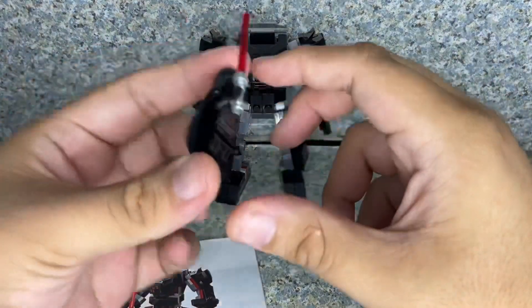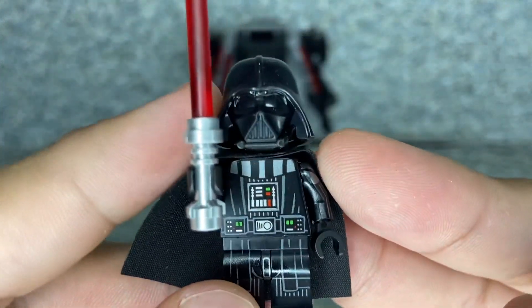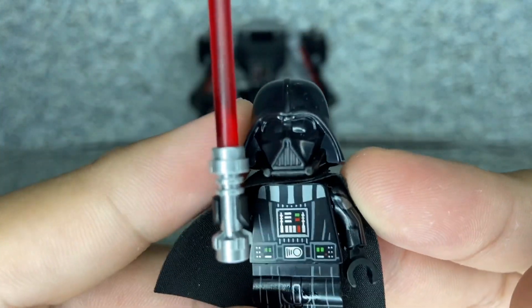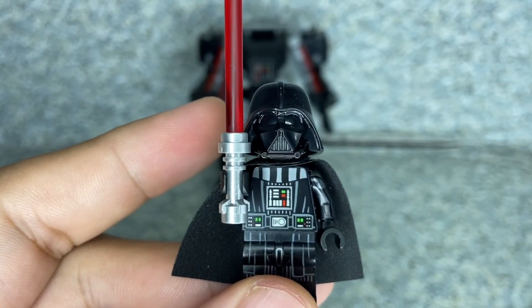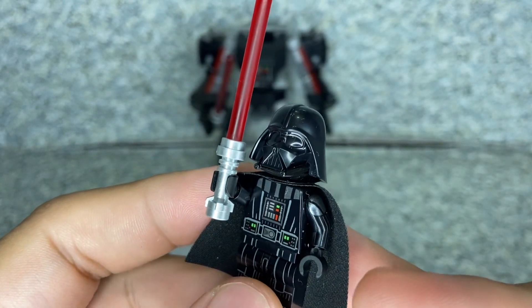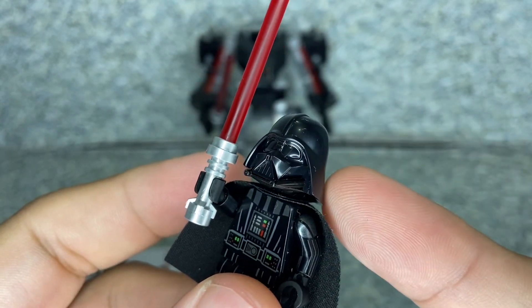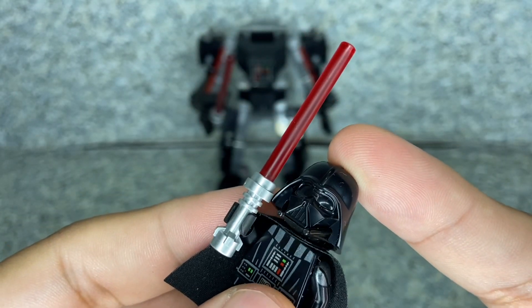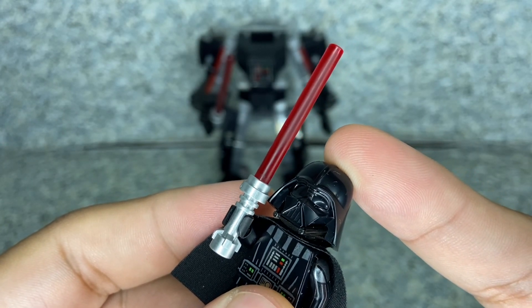Now let's take a look at the build. Let's start off with the minifigure first — Lord Vader himself. It looks pretty good. The helmet looks really good. Brand new to me because the only Darth Vader I own was wearing the classic Darth Vader helmet.